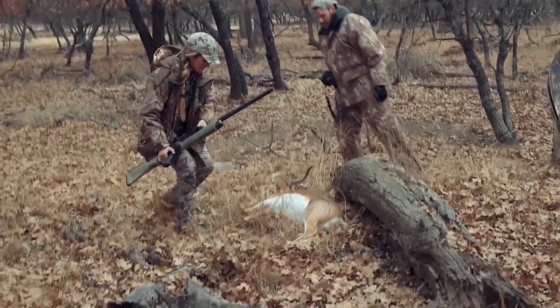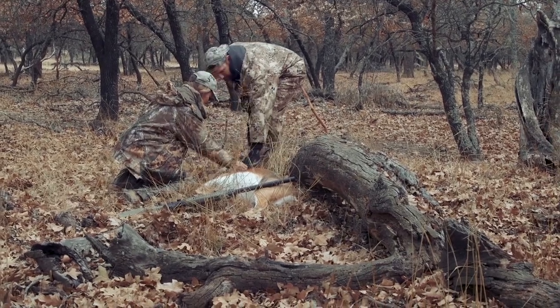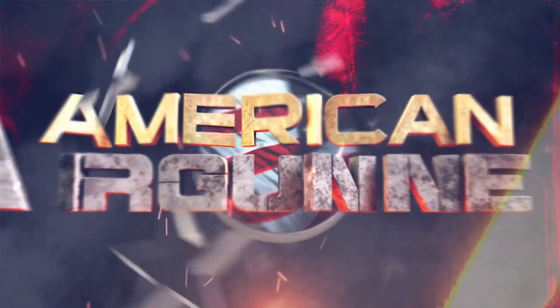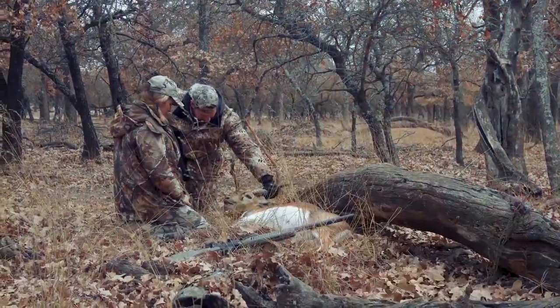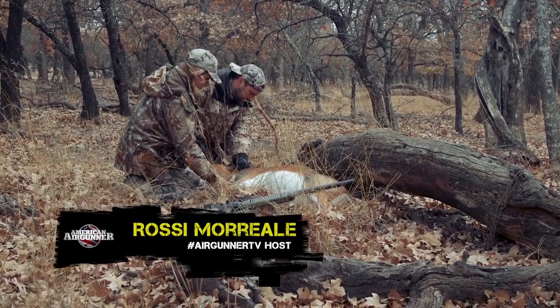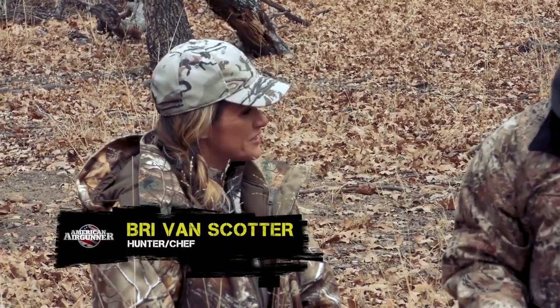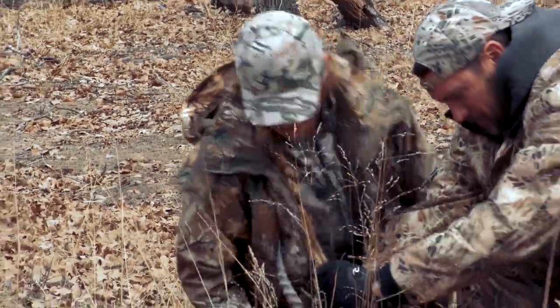Oh my goodness — look at this guy! Pretty scared when I thought we couldn't find him or I didn't get a good enough shot. Because we saw that dust. A lot of blood on the backside — clean pass through. Gave me a little mini heart attack. He's going to be a good dinner tonight. Well, there you go — there's your shot right there. Look at his beauty.